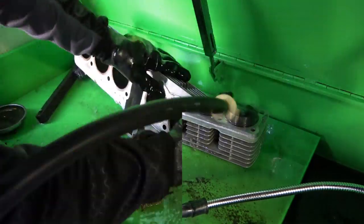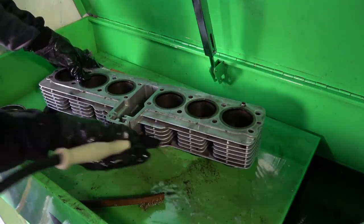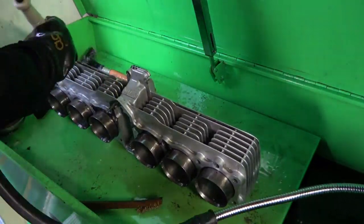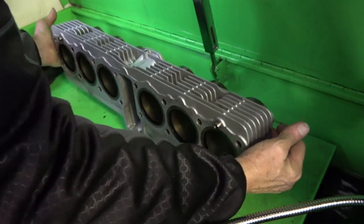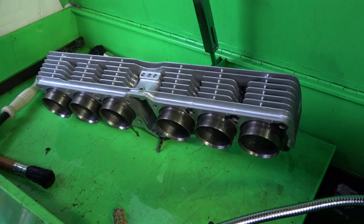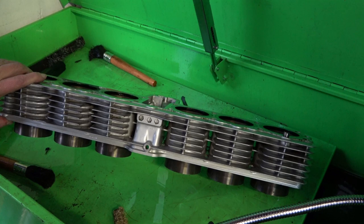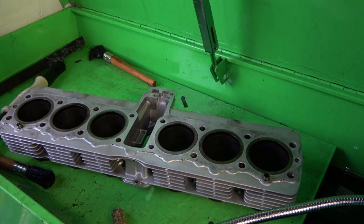Once I get them all cleaned up, as you can see, they're coming really nice and clean. Now that they're all nice and clean, I will take them and hone them out, getting the cylinders prepared to put in the new pistons and rings. As you can see here, they look really nice — I almost don't even need to paint them, but of course I will. Once the engine's together, I'll paint it.